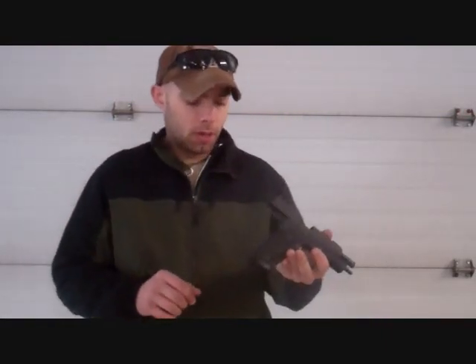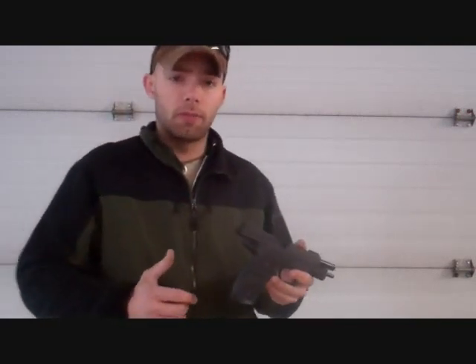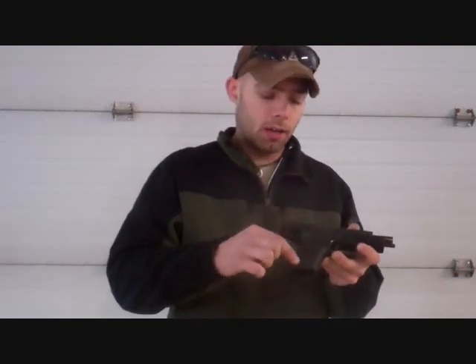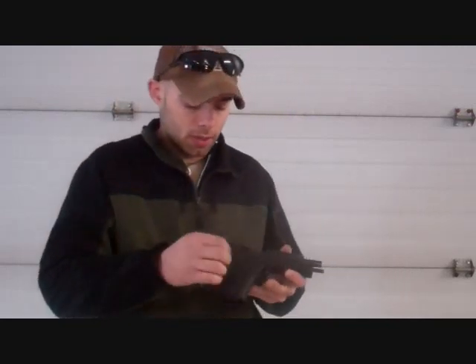Well guys, it looks like we've made some progress on the SIG grips here. I got a little bit heavier stippling on the back for a little bit more traction, because that's where I felt it was really lacking for me. And then moderate amounts of traction added to the sides. I used a fine point on an electric soldering iron and just nice light taps around the gun in a vertical pattern. And this feels like a whole new gun.